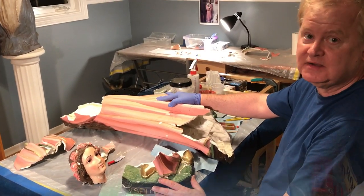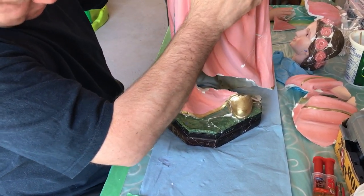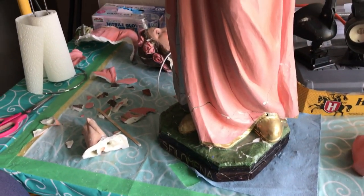Our primary concern right now is to strengthen the structure enough so that it will be able to stand permanently and securely back on the base when we get to that stage. The base is rebuilt, and we start securing the statue segment by segment — first the main body, with its internal plastering fully cured and inspection of all the joints from the inside.